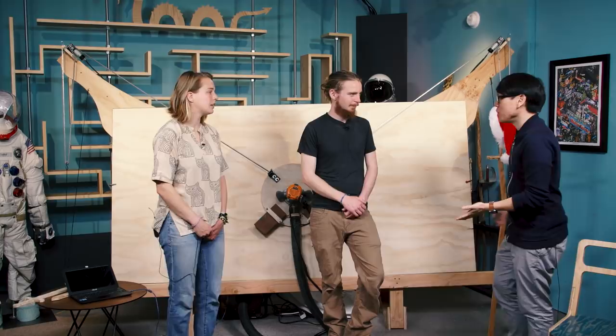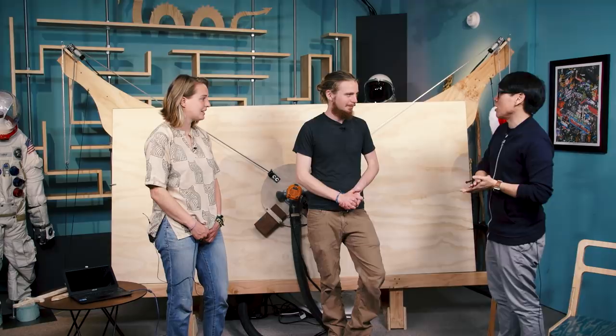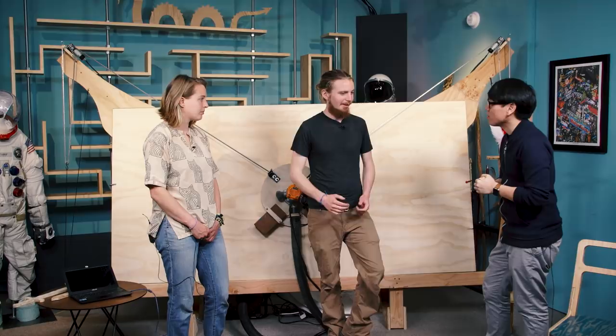I'd love to hear about the story of how this project came to be, because this isn't your first CNC device you guys have made. You also Kickstarted the Makesmith, which is a desktop CNC. So what are your origins, and why are you designing CNC machines?